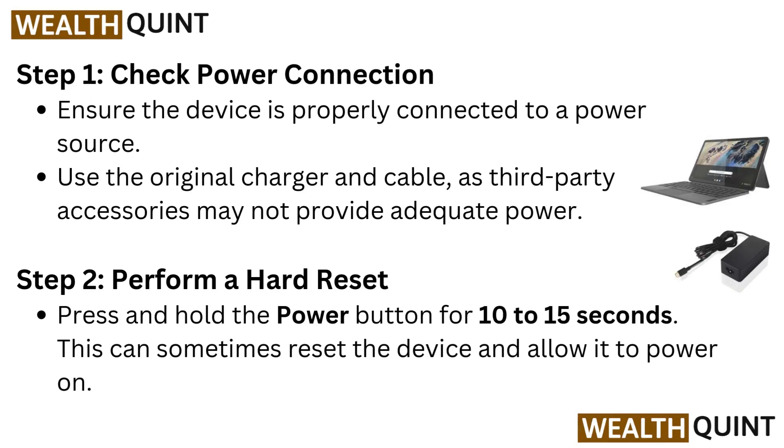Step 1: Check power connection. Ensure that the device is properly connected to a power source. Use the original charger and cable, as third-party accessories may not provide adequate power.